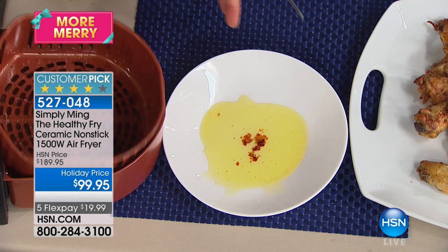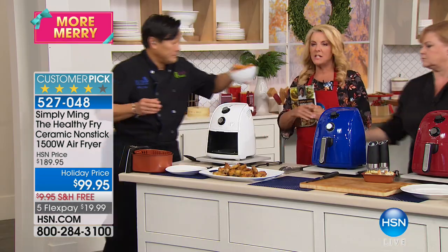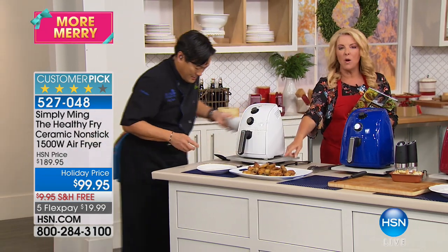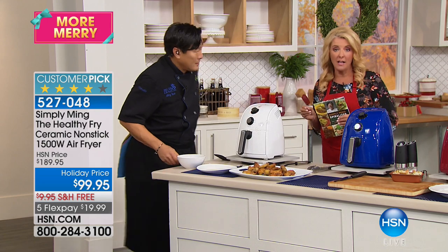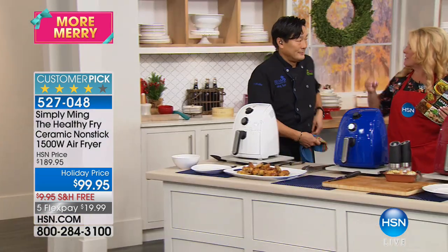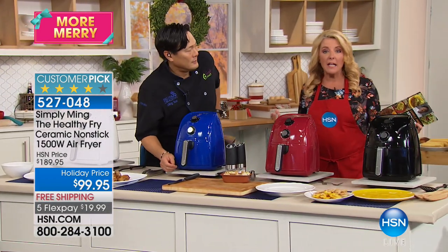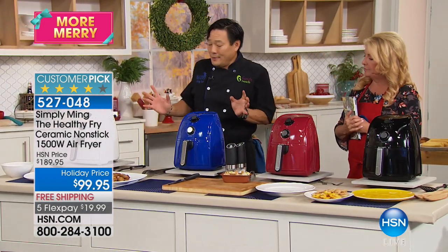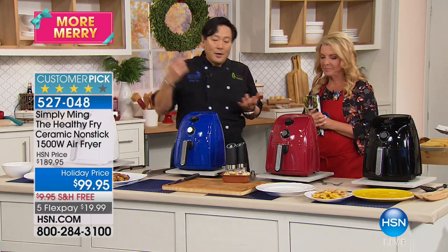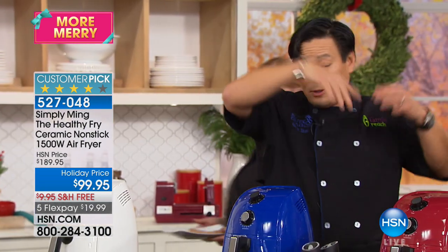Here we take this other accessory — a little cake pan. You can bake a cake, bake brownies. Here we have some cinnamon rolls — this would take about six or seven minutes. So fast! For breakfast, boom — cinnamon buns for your family. Probably the funnest demo of them all: we have a molten lava cake.